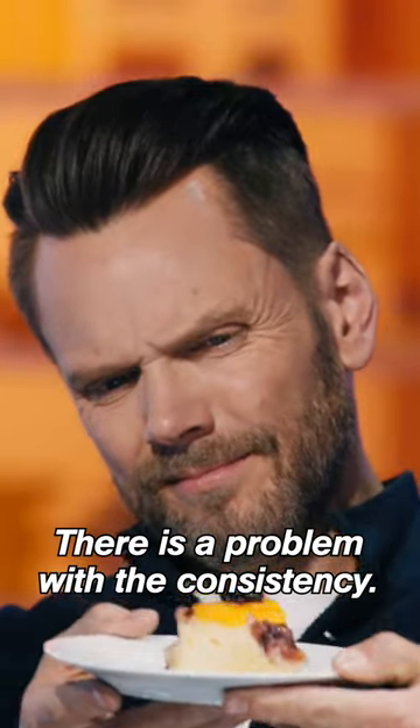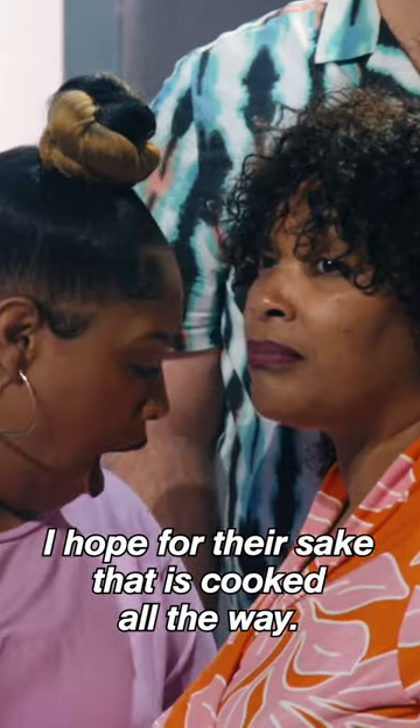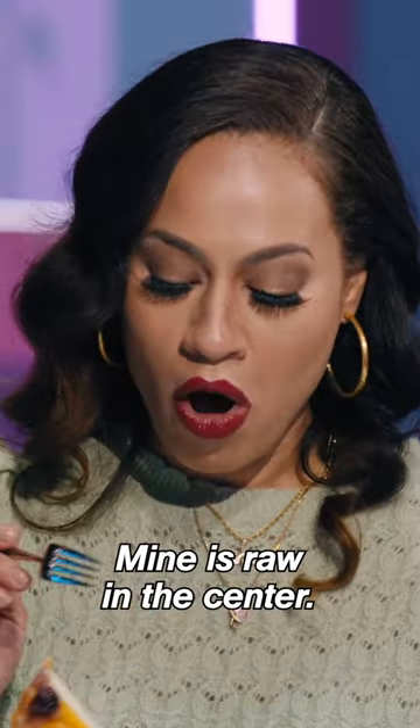There is a problem with the consistency, and I hope for their sake that is the problem. Yeah, it doesn't look done. Mine is raw in the center.